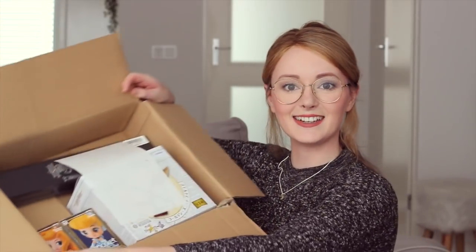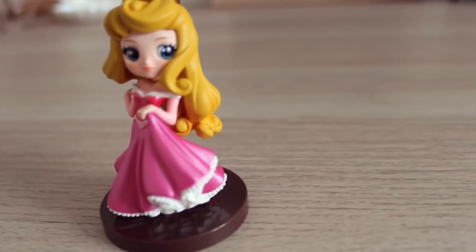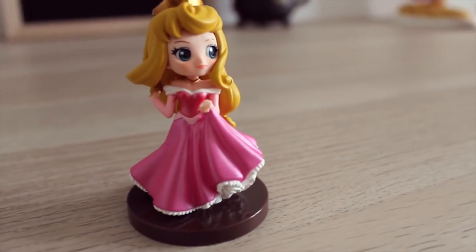I'm gonna start with the smallest box. This is what the inside looks like, and let's start with the Disney stuff. I'm pulling out this Princess Aurora Q-Pasket figurine. It's a petite Q-Pasket, which means it's one of the smaller ones. I've won some big ones and some small ones in the past, but I honestly love both because they're both really beautiful. These figurines always come in different parts so you can assemble your figurine. I've got Aurora's head, her body, and a stand. Absolutely stunning, very detailed for such a small figurine.